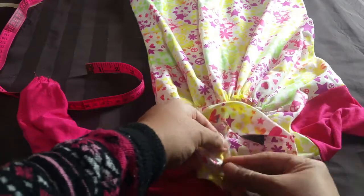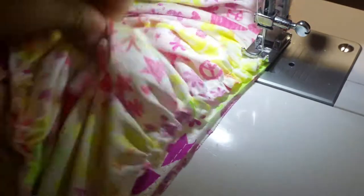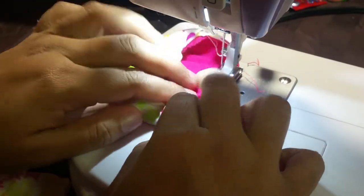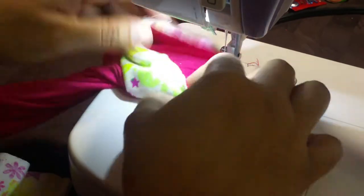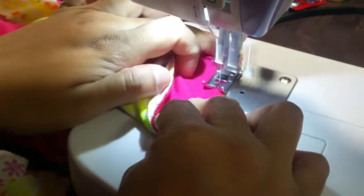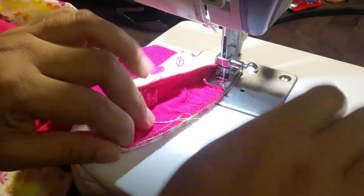Take half an inch extra for sewing, mark four points, and start joining from the side seams then the middle seams, working all the way around, and sew it together. I cut a four-inch wide strip with the length according to my neckline measurements, then fold it in half. I took extra width because I wanted the gatherings to hold nicely since kids pull their clothes and play. Do double stitching — fold it once, then fold it one more time. Do the same for the wrist: take the measurements, cut accordingly, sew the wristband, and add a top stitch for firm stitching.